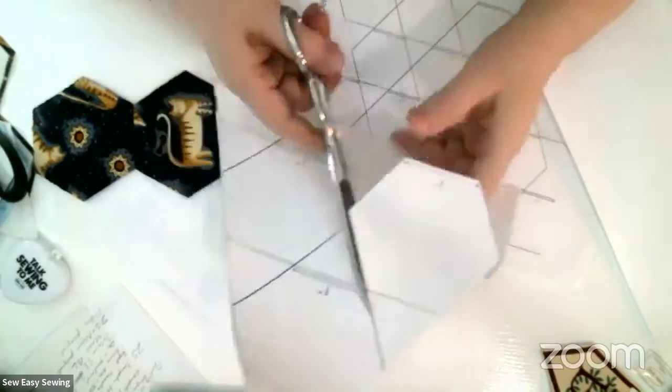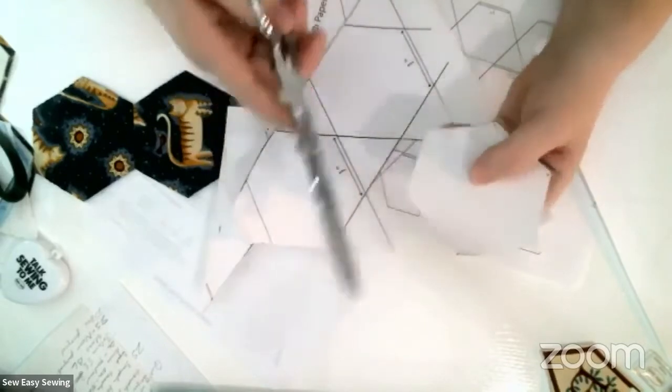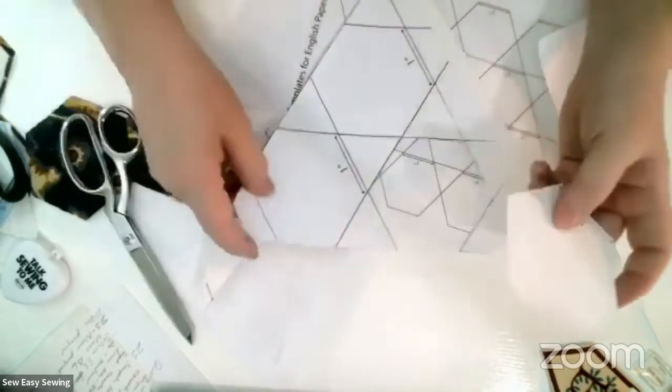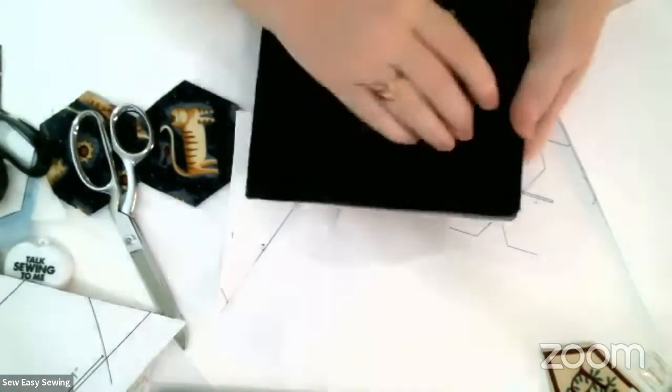Whenever you're dealing with hexagons, not all of them will be bias edges, but some - at least half - will be. Two-thirds of them are biased. After you do this, then I have my pressing surface here.